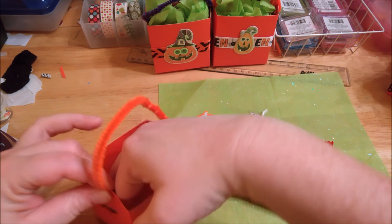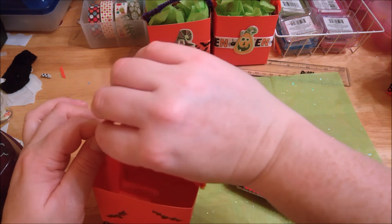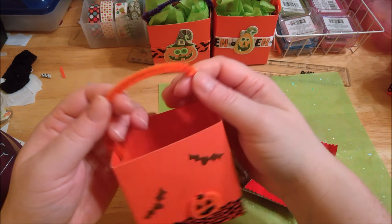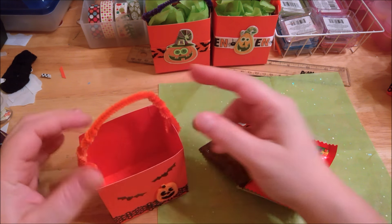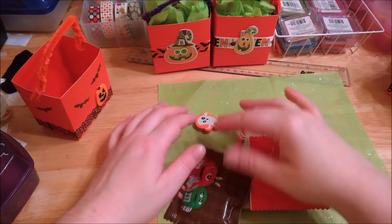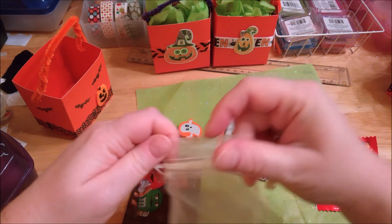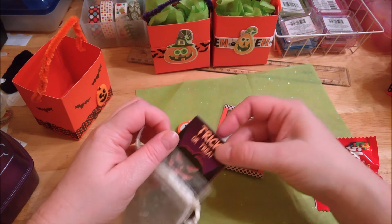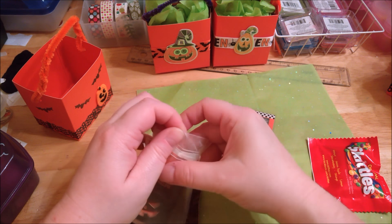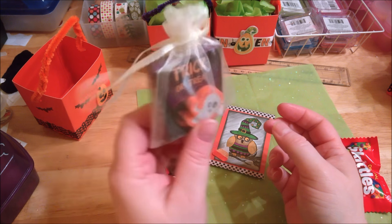Then do the same on this side. These don't have to be perfect — it is a whimsical little box. Folding this all the way up — there you go. Little handle there for your little Halloween basket. Then again I just took some of these little gauze bags and filled it with some treats, a little box of stickers inside that, and a little eraser. It's a little ghost — he's so cute! Then just cinched it together and it makes like a little bundle that's going inside.